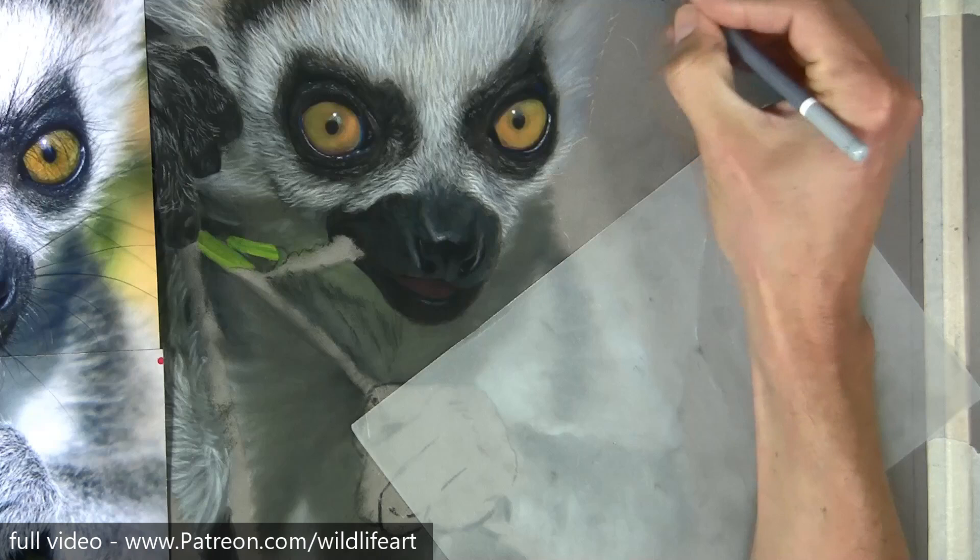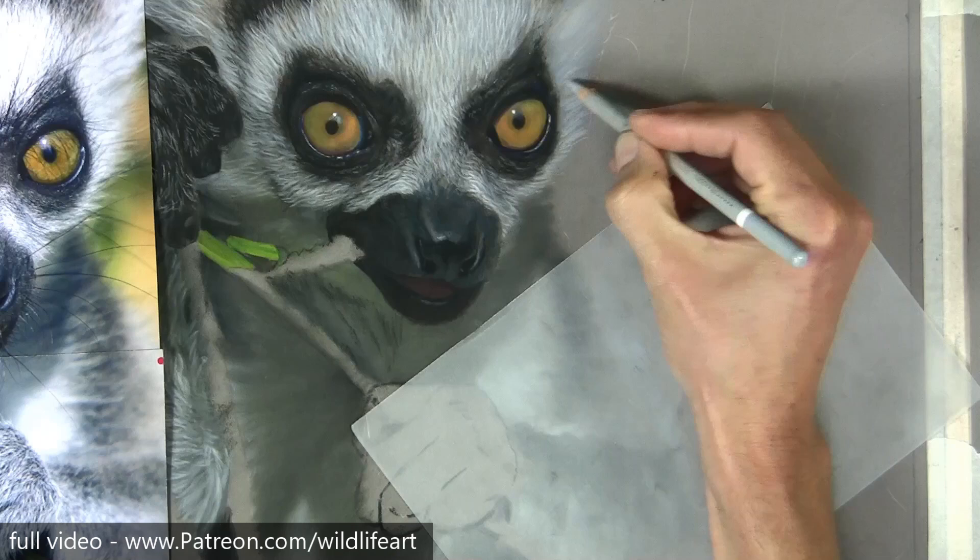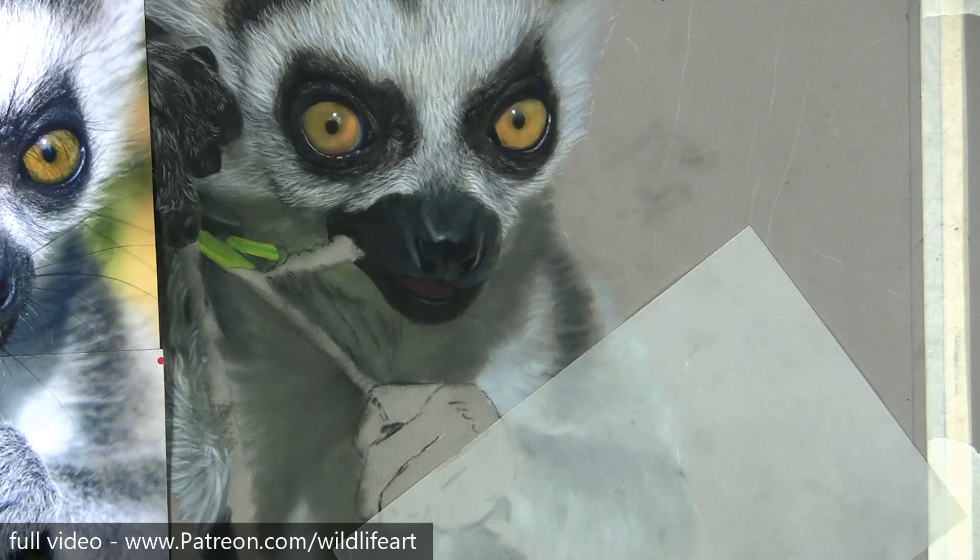So I want to get some pastel under there. I don't leave the paper as the dark — I like to put the pastel under there, so it's obviously going to be pastel everywhere on my finished drawing. I'm not going to spend too much time on this section because I need to get that background in before I can blend into it.